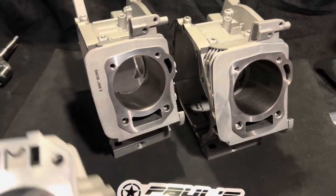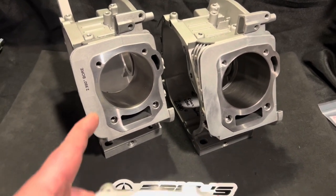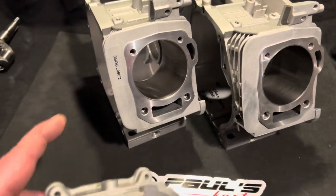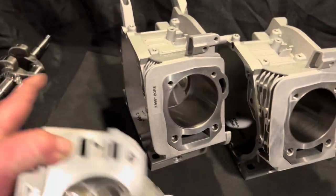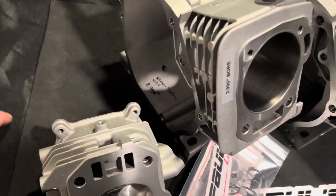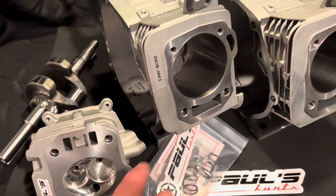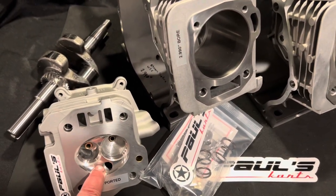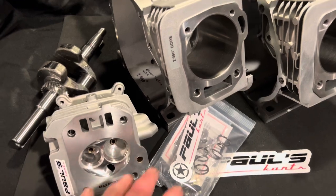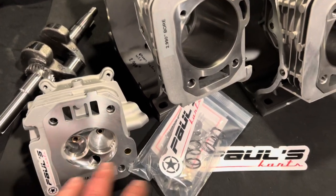You've got a three-inch stroker with a nasty head on it. You can piece together the rest of the stuff — that crank takes GX200 rods, so slap your rod on there, slap a 2.990 piston in there, throw your flywheel on, and you know — 850 bucks for a head. This block is $350, the max ported head is $4.99, so block plus head — that's $749, maybe $850.